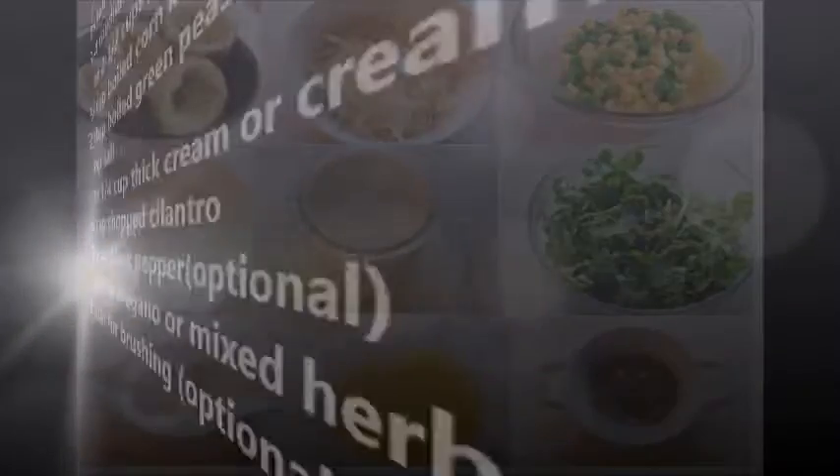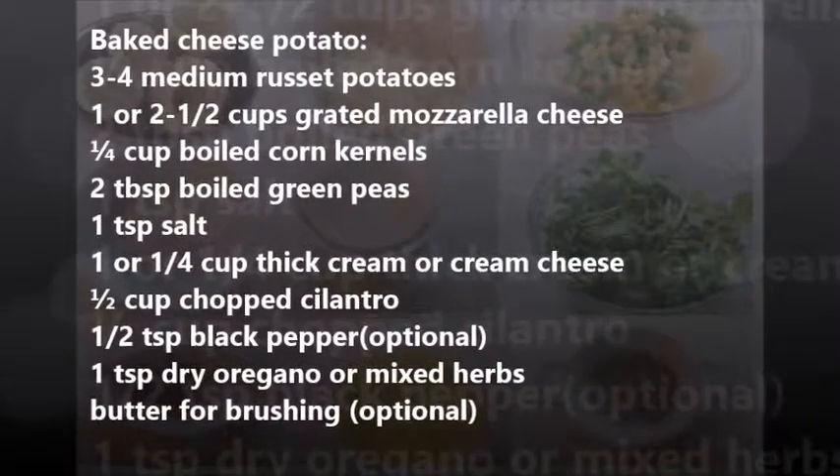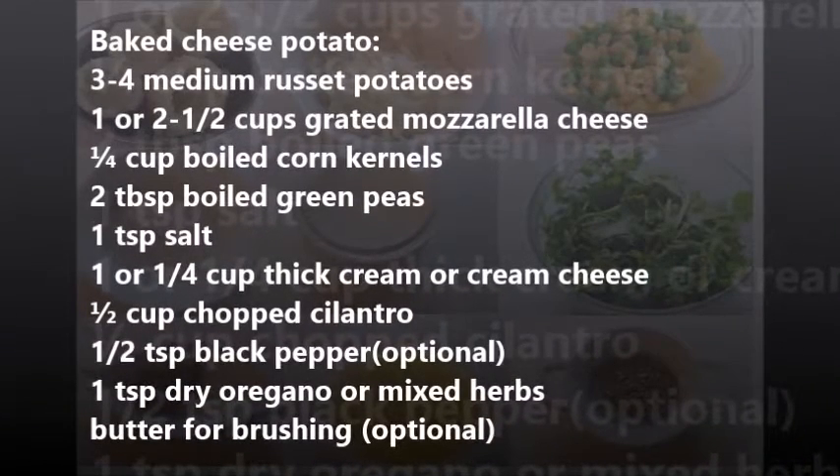Ingredients for baked cheese potato: three to four medium russet potatoes, one to two and a half cups grated mozzarella cheese, one-fourth cup boiled corn kernels, two tablespoons boiled green peas, one teaspoon salt, one to one-fourth cup thick cream or cream cheese, half cup chopped cilantro, half teaspoon black pepper (optional), one teaspoon dry oregano or mixed herbs, and butter for brushing.